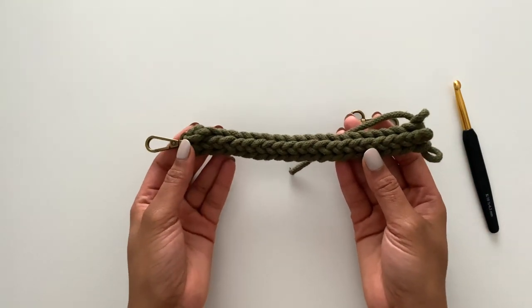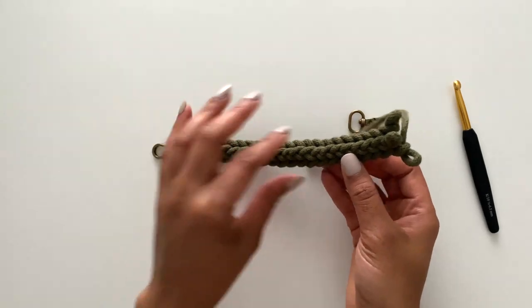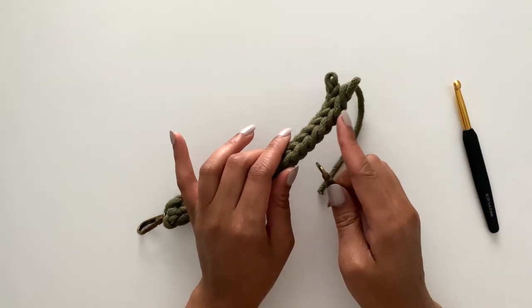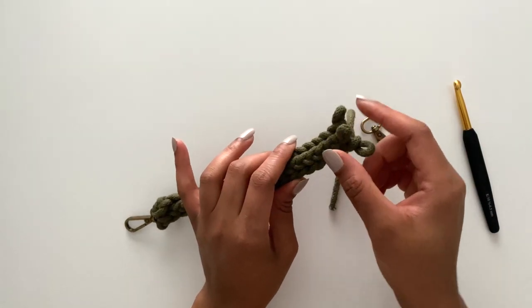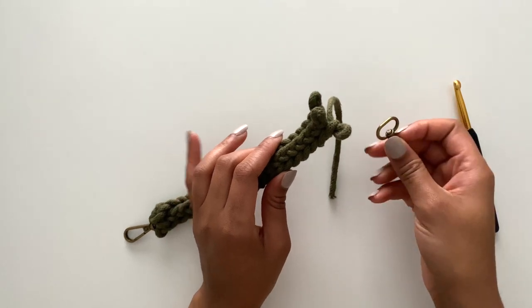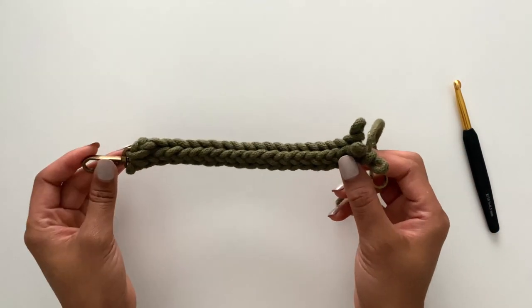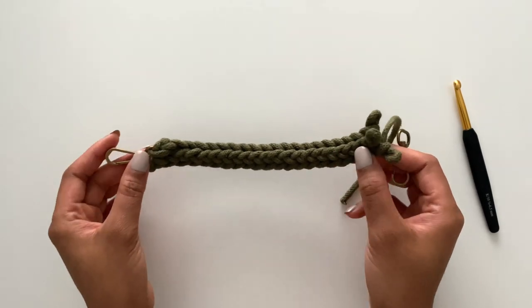Once you've completed your nine and a half inch i-cord, you will then attach the second lobster clasp to the unfinished end. We'll do that by attaching each loop one by one to our lobster clasp. I'm going to quickly demonstrate how to do that, and then we'll finish off and weave our ends, and then your strap will be complete.